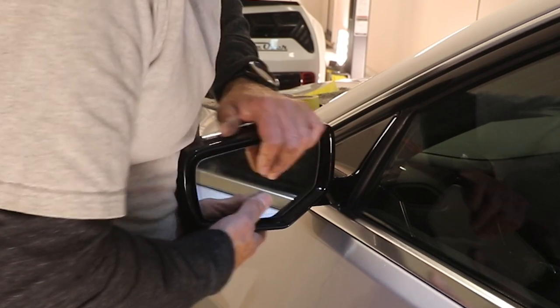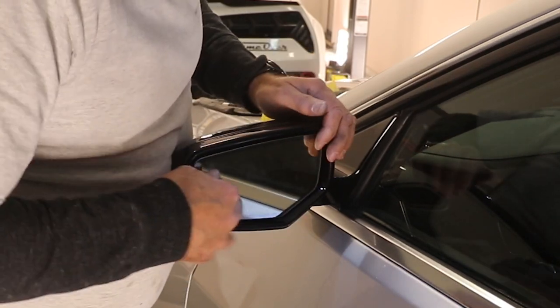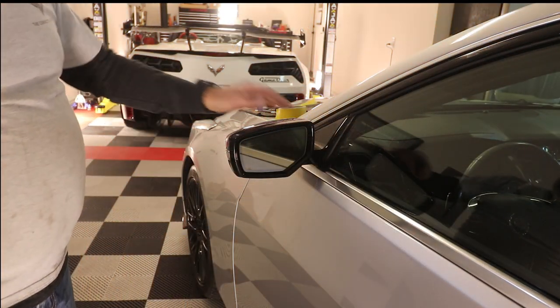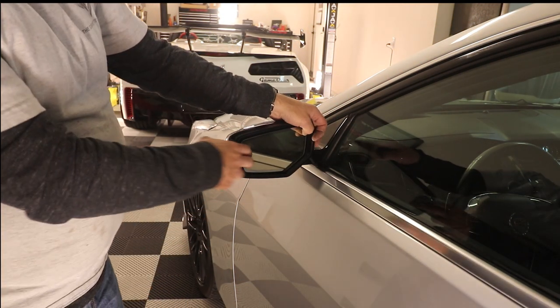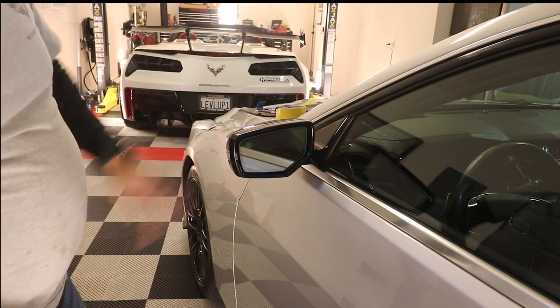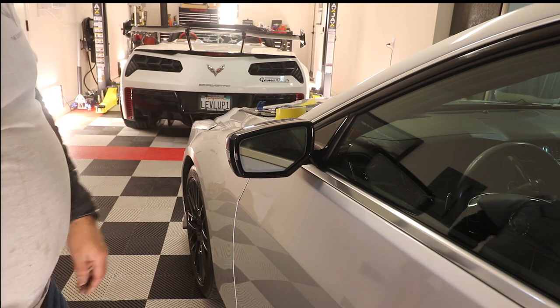There we go — and there we have it. Don't force it. Use finesse. You'll hear them click in place — you heard that on camera, I'm sure. And that's it, that's all there is to it.